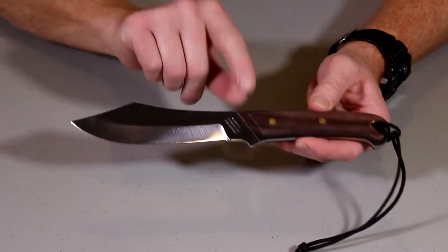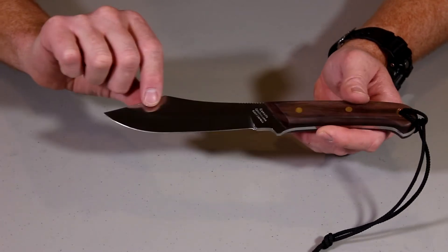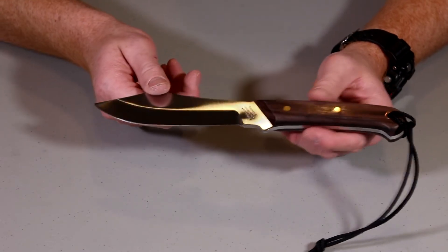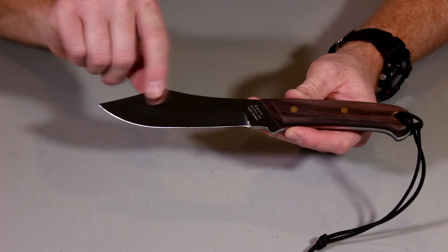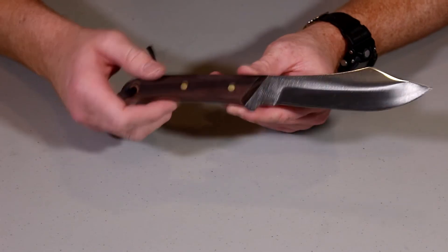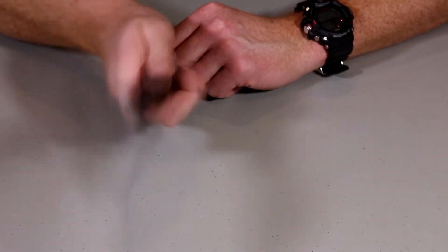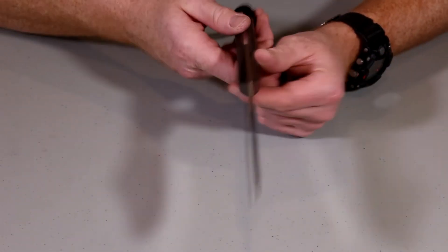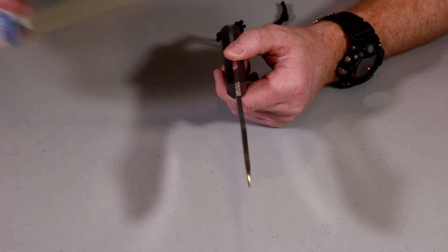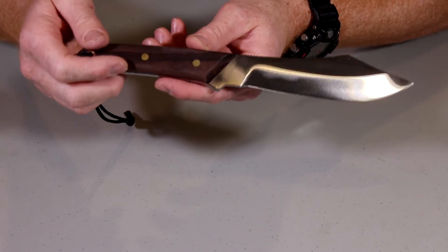Blade length, you're looking at five and a half inches, which is a nice length. It's not a small knife by any stretch, but not too big or too cumbersome. Total length is ten and five-sixteenths inches, so very manageable for an outdoor knife. If you're looking for a larger knife, this is definitely going to fit that bill. It's got a bit of heft to it, so if you want to chop a little kindling, you can probably do some chopping tasks with this. The blade thickness is a real nice, thick, robust blade — it's actually a quarter inch thick. It's a very robust blade; I wouldn't be worried about breaking this at all.